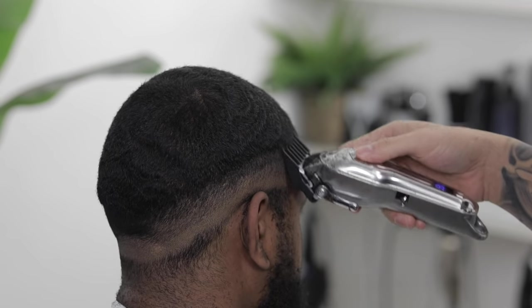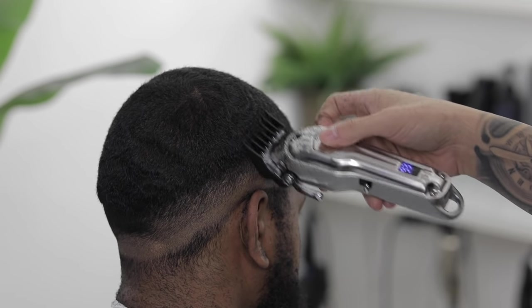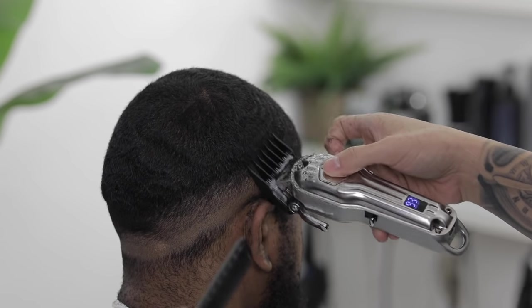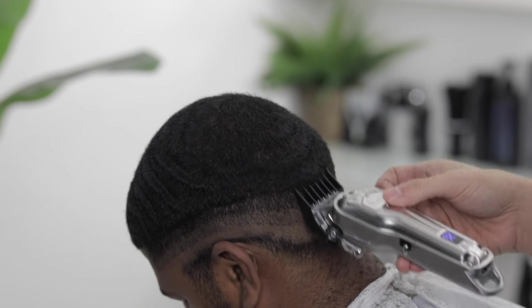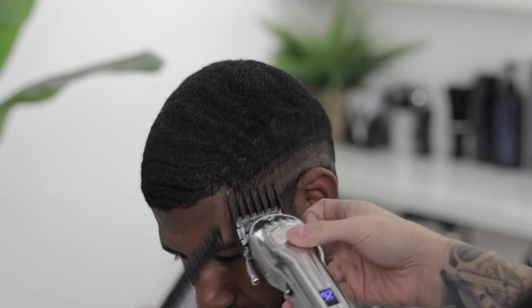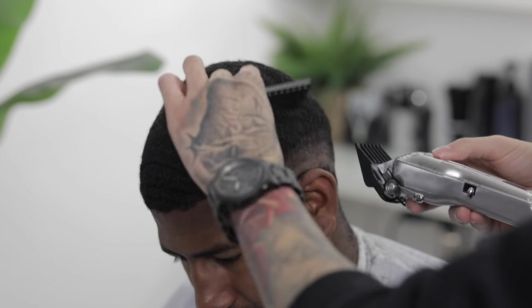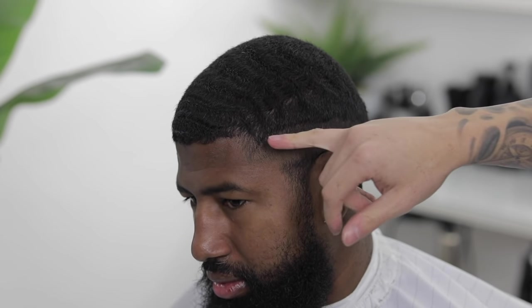I'm gonna grab my tool guard with the lever open and all I'm gonna do here is basically blend up onto the top length of his hair. Now we're left with our three guidelines and we're gonna start blending them out one by one, starting with the uppermost guideline.